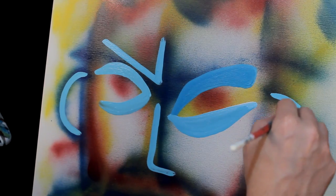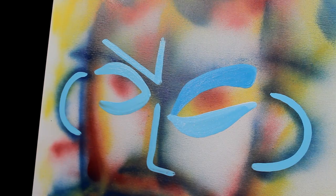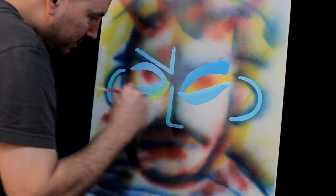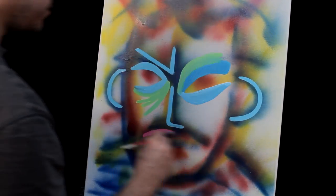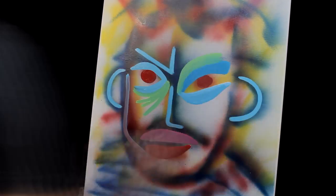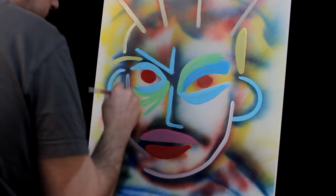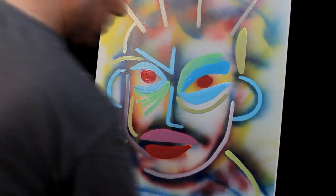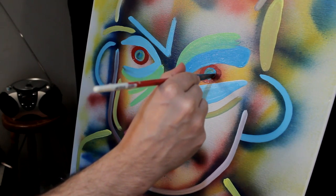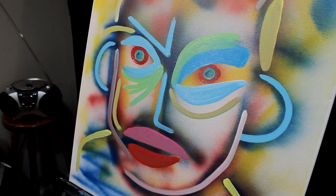There we go, let's move on, let's have some fun. Let's cue some time-lapse, here we go. Notice how I make these circles - I just twist my hand and I got a nice perfect circle going there.